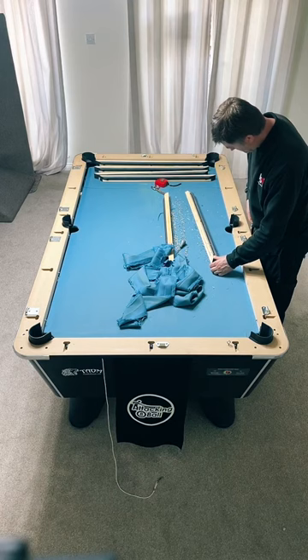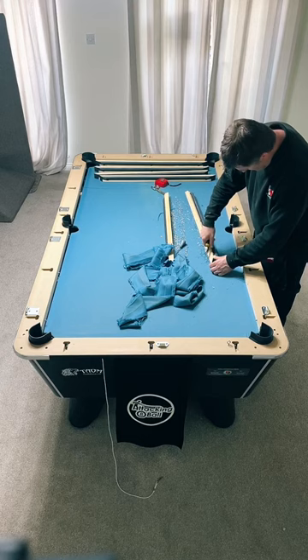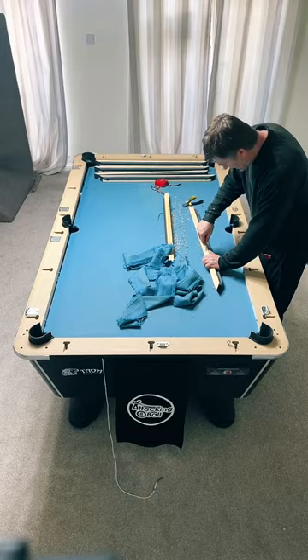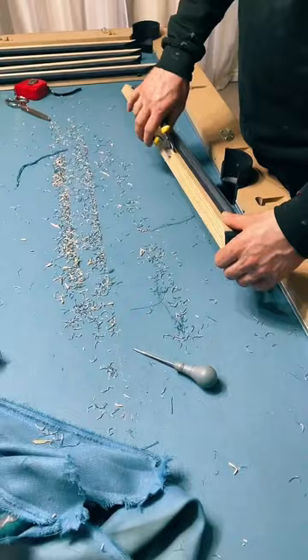How much was the cloth? Fitting is £130, the cloth was £180 - about £300 total. So Ian is just taking all the staples out of the last cushion. You take them out with a spike - I find that the easiest tool - then pull them out with ball-nose pliers. That's step one.